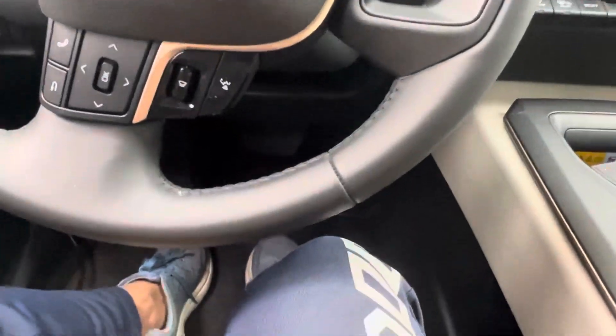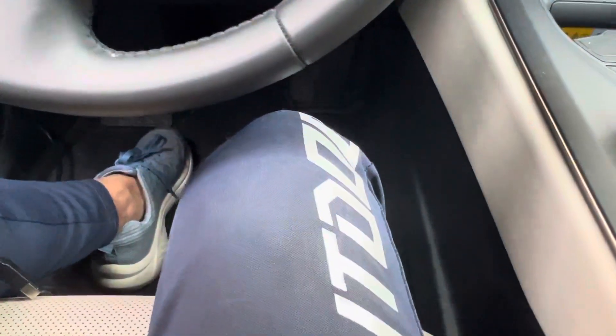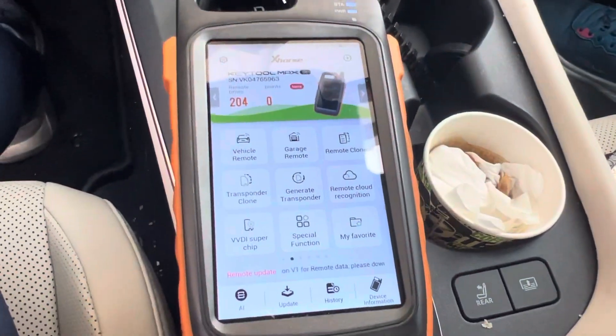This is the Toyota Crown 2023. This is our general remote and I'm going to generate an X-Force remote, so I'm going to show you how to generate the X-Force remote.